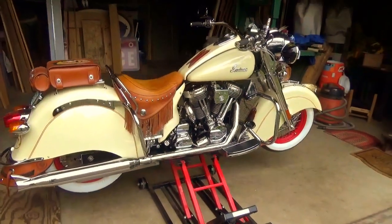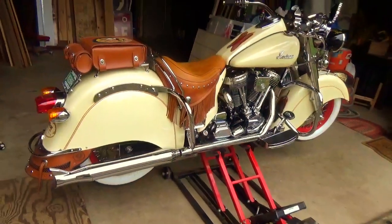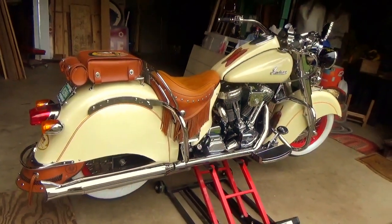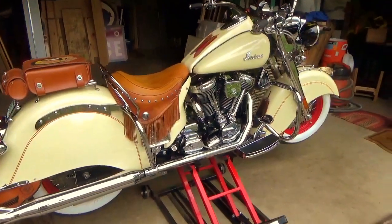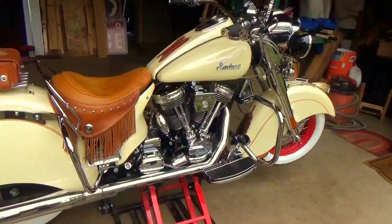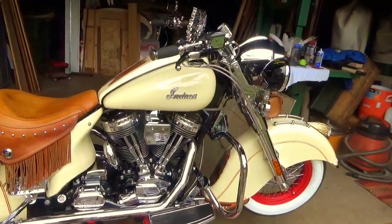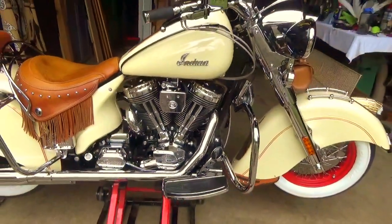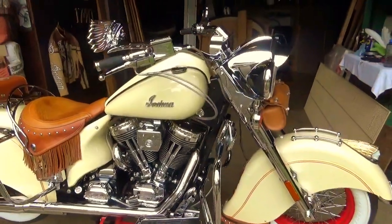Almost against my better judgment, I had this bike out last Saturday at the Indian rally here in Connecticut at George Hendy's estate. It's had about four hours of riding on it since last week and I have not done anything to clean it. So I guess you're really not my friends if I can't show you my dirty motorcycle.